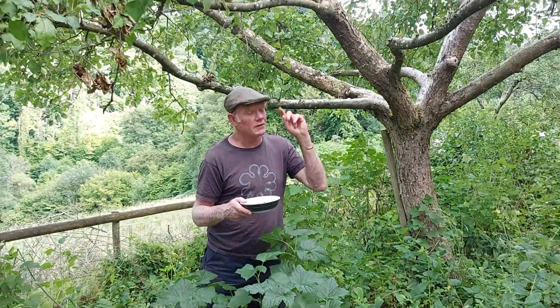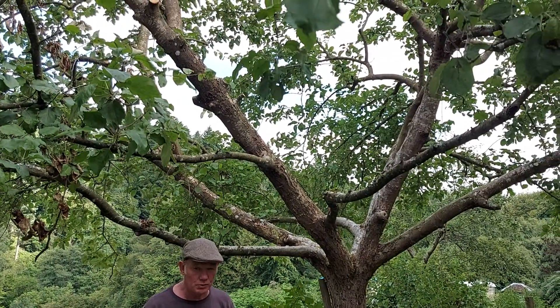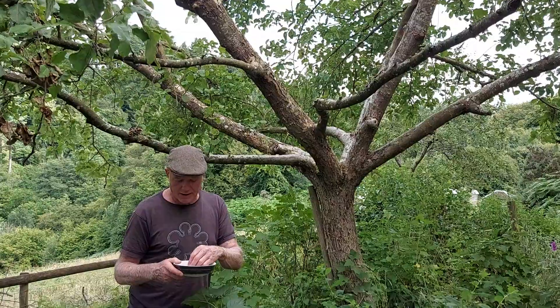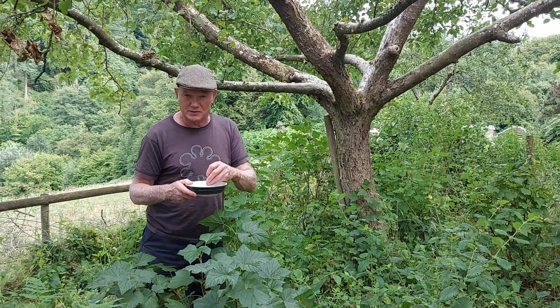Last week I was pruning in the apple tree here, letting more light in. Light management is really important in forest gardening, and that's one of the issues we'll be learning about. Hope to see you in September.